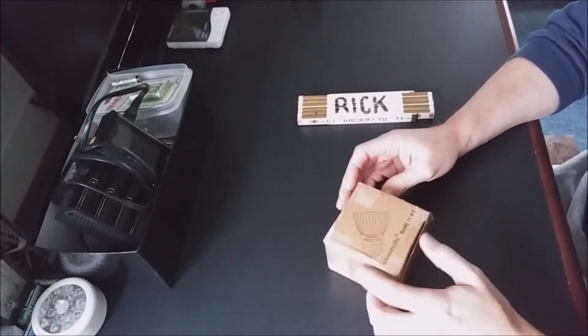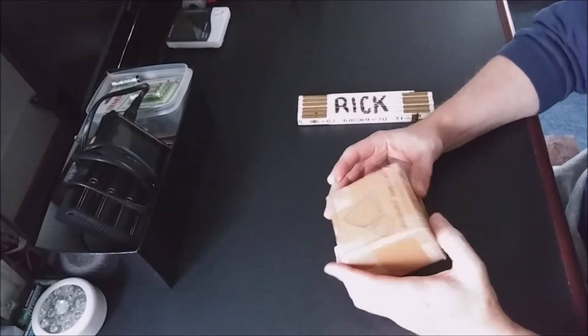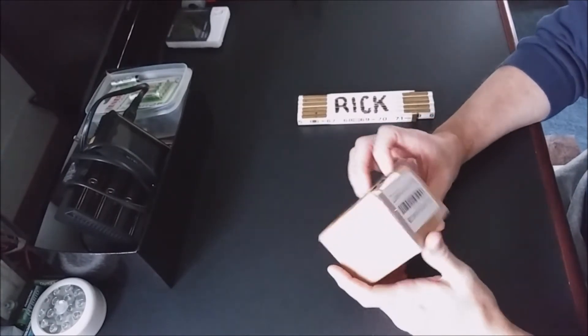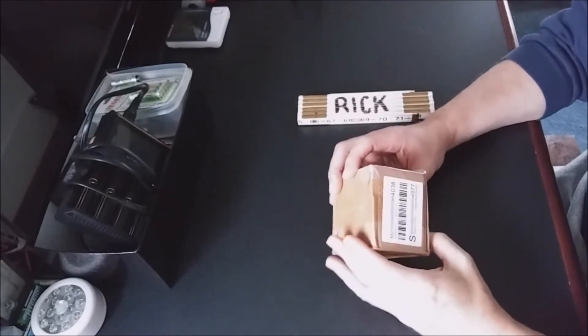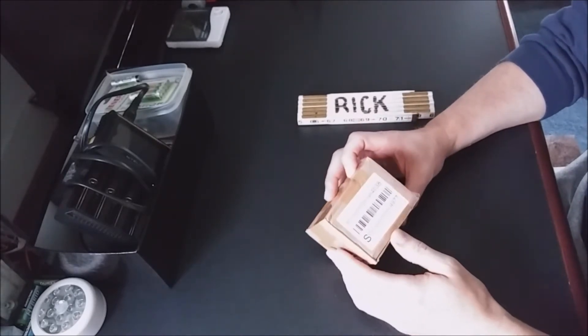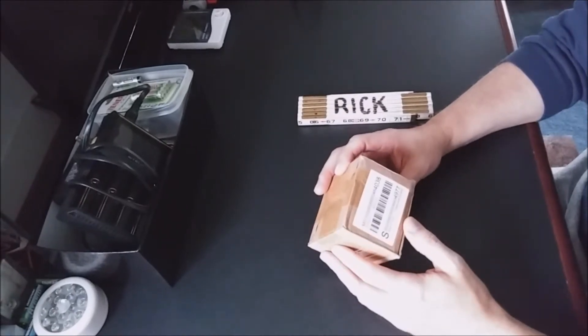Hi, this is Rick and welcome to another unboxing and partial review. This is going to be on a little grow light bulb. You've probably seen these all over the place on Amazon, eBay and other various sites — maybe even splashed on Facebook — that they're supposed to be good for growing your plants.